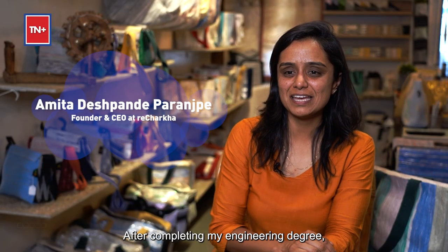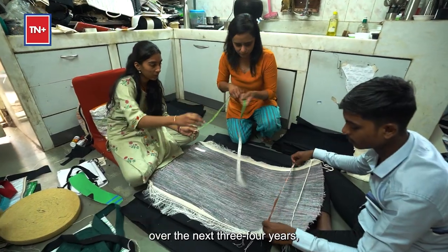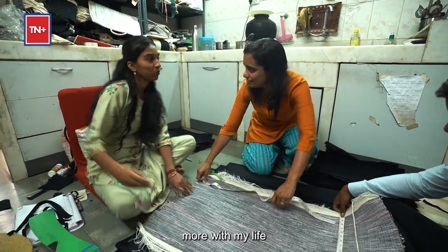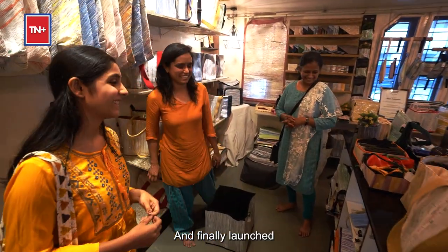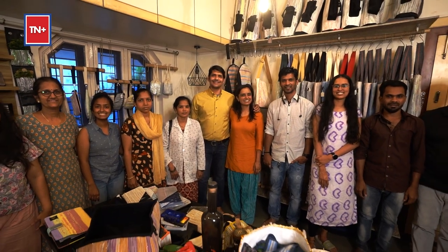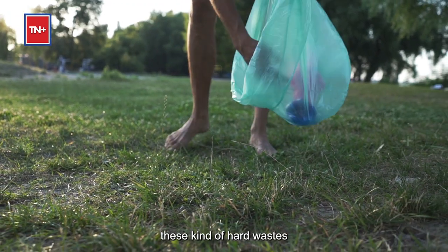After completing my engineering degree, I got a job in a multinational IT company in Pune. Over the next three to four years, I realized that I wanted to do something more with my life — towards the planet, towards the environment — and finally launched this movement of upcycling plastic waste.